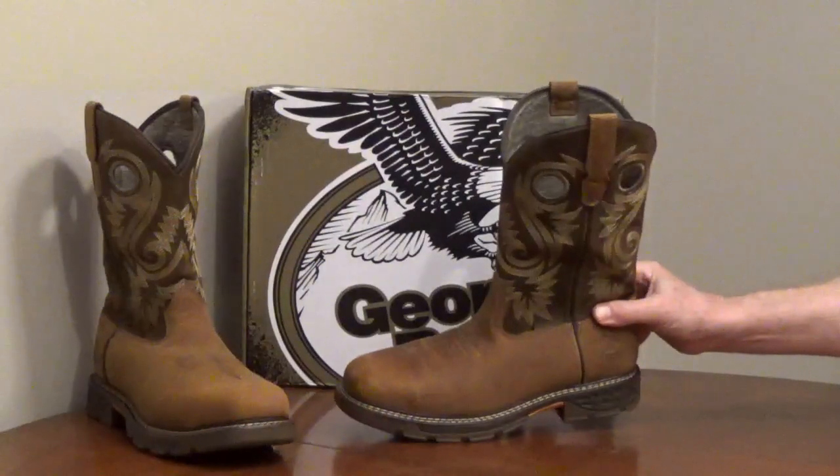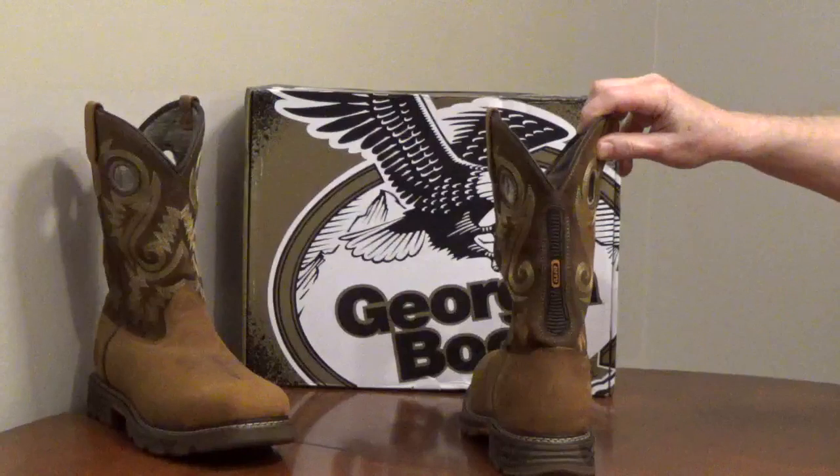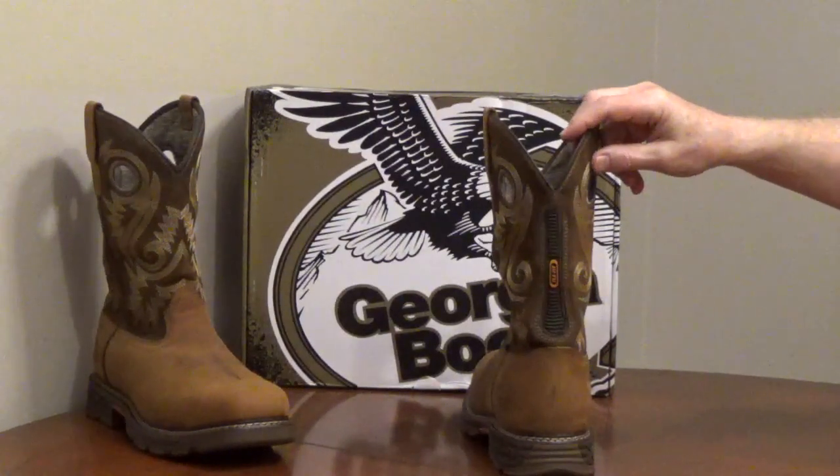There are pull-up straps and pull holes. The back of the upper flexes, so it's easier to pull on and off. They come in medium and wide widths.